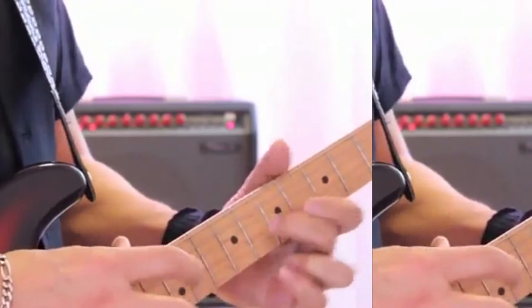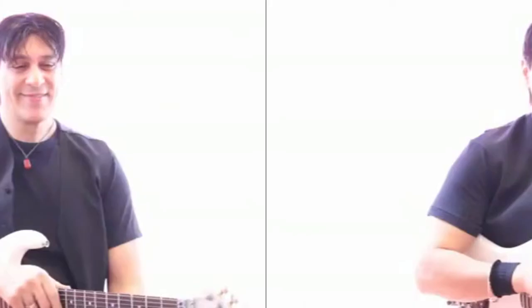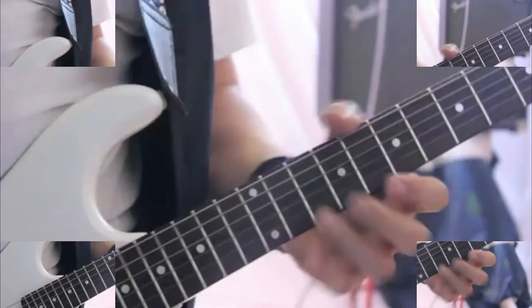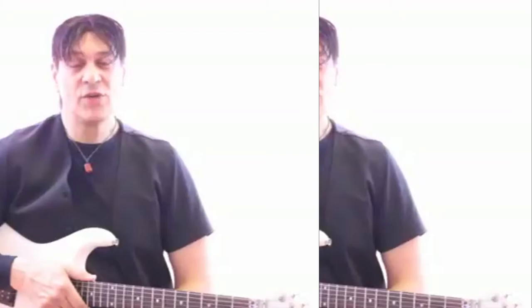You will learn about scales and how they each have their own unique pattern on the fretboard of the guitar. You will also be introduced to the box system — the five box positioning for each scale.